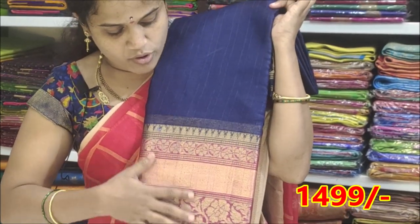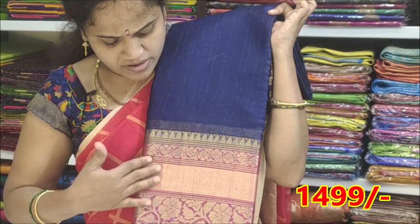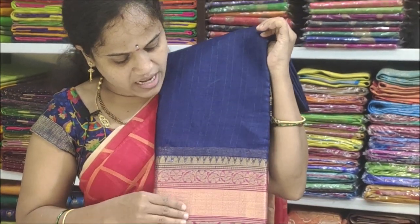The border is also a copper color. The gold and copper mix is also a good color combination.